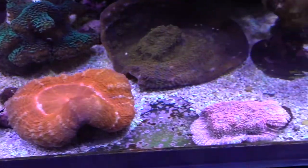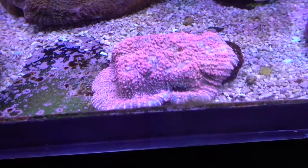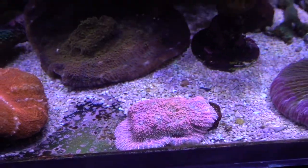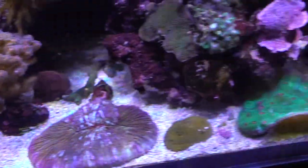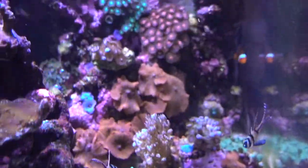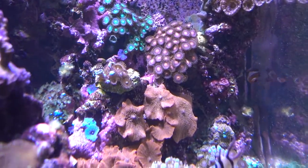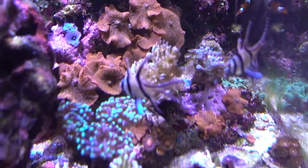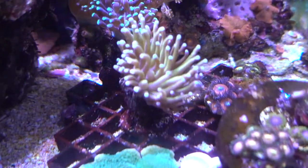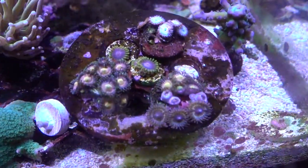Moving along there's a lovely pink and green chalice. A number of corals have just gone up and up. Over here there are some Zoas going on at the back — some Bam Bams, a red. And then here there are a couple of torches — a gold torch — and there are some more Zoas.